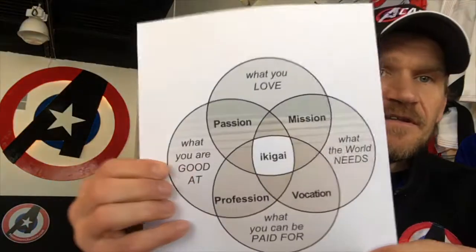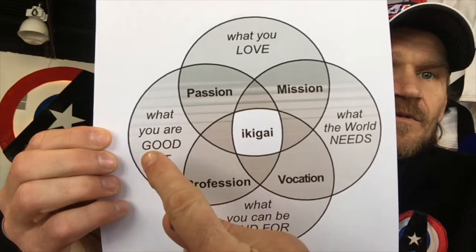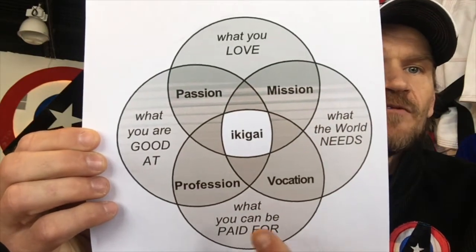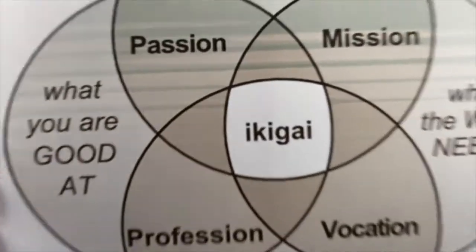The Japanese have a concept called Ikigai — you have what you're good at, what you love, what you can get paid for, and what the world needs. If you're able to merge those things, that's meaningful. For my own self, I knew that I loved martial arts and had some success in it, so I knew that was something I was good at. I'm a firm believer in studying your weaknesses to get better, but also becoming the absolute best you can possibly be in your strengths.